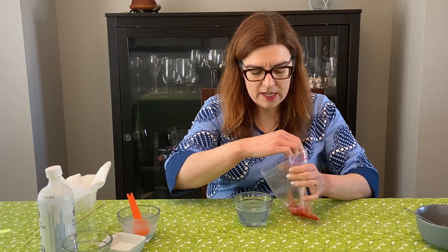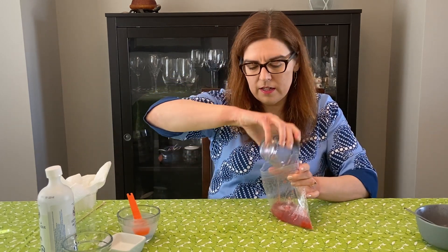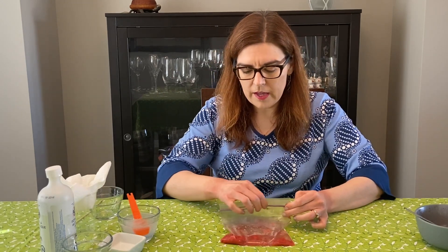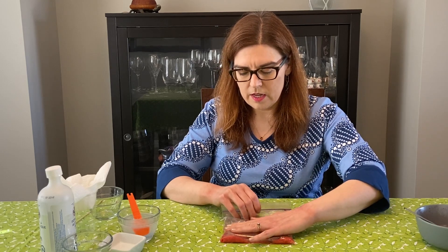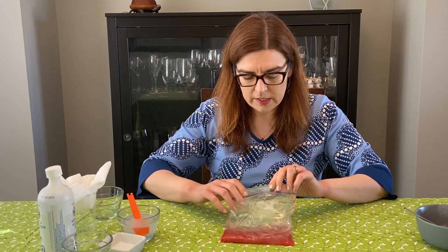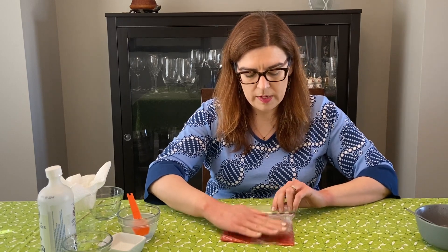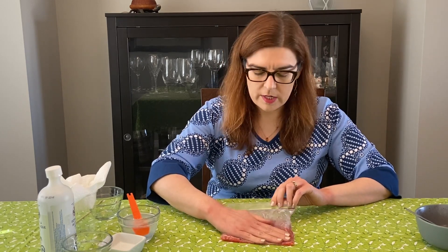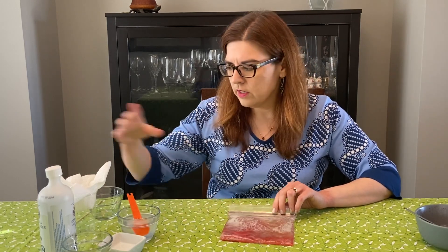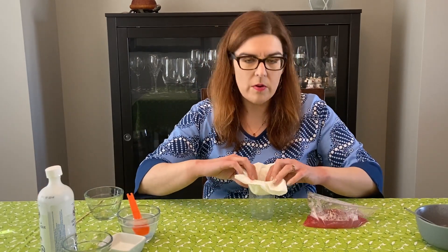Now I'm going to add this lysis solution carefully to my bag of strawberry mush, and then seal up the bag and mix the lysis solution with the strawberry mush — but not too vigorously, because you don't want too many bubbles. You don't want it to be a big bubble bath.